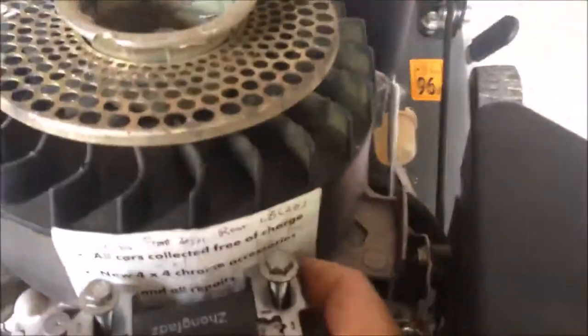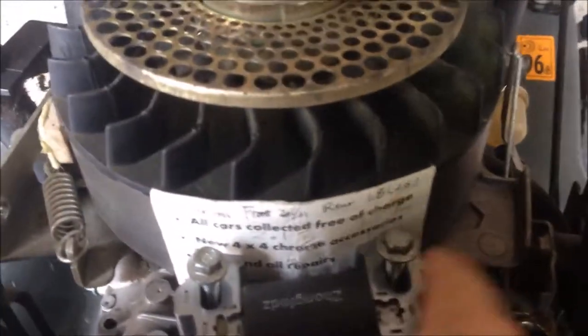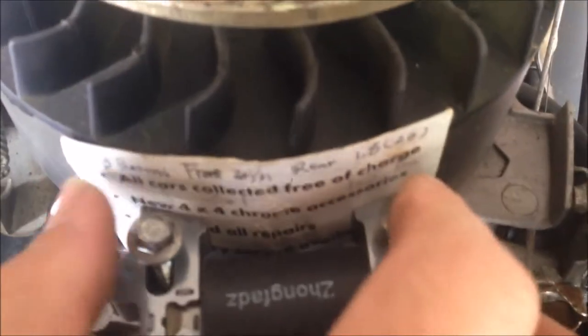I found this side too tight to have this card in and the bolts on, so I use the Dremel to expand that hole on that side. Now it is okay with the card. So we're going to push to this rotor and tighten this bolt.